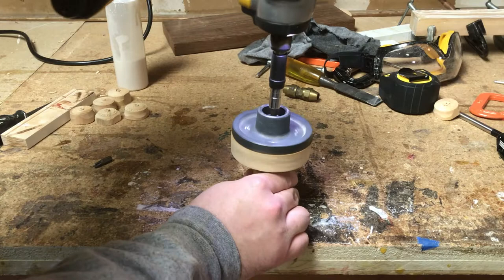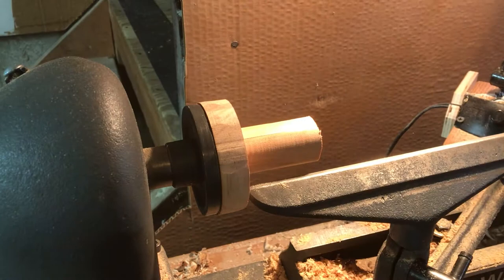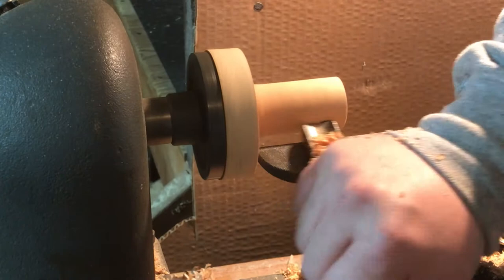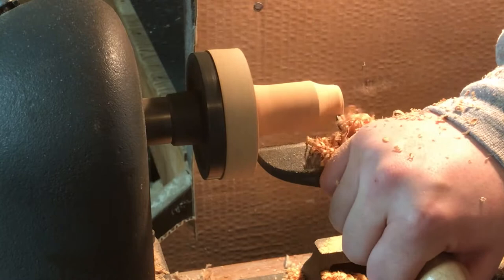I usually had a model that I used first that I could use as a reference as I went. Any of the woodturners out there are probably shaking their heads at most everything about my technique, but I think you'll see that even by the end of this video — when I was 32 pieces in — I'd improved pretty dramatically.